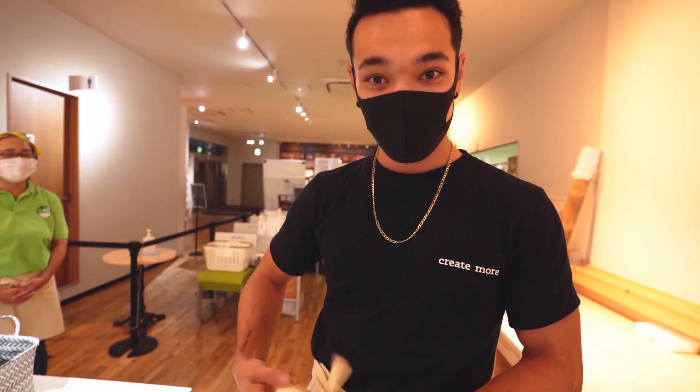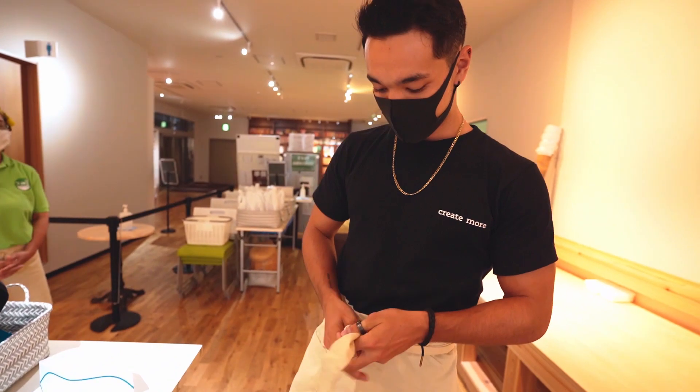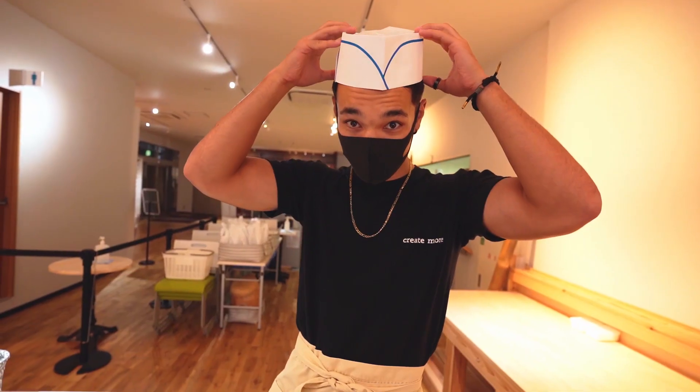I'm going to put the apron on — be a real chef in here. And then I put my hat on. Call me Chef Sprunger.